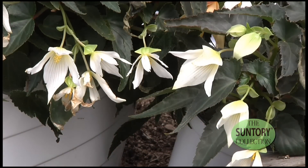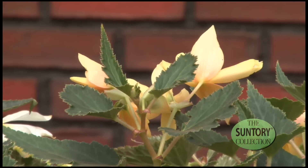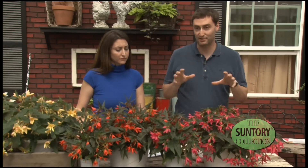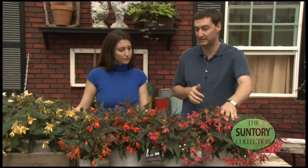This Boliviansis style begonia — a lot of people are going to be wondering what the big difference is with this. It's a much more compact overall habit than traditional Boliviansis style begonias. A lot of other Boliviansis style begonias on the market are going to be taller, not as floral, and also not producing the amount of breaks that people are getting with this product right here. The benefit to the grower is a really nice tight compact overall basket, as you can see here.